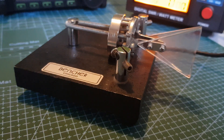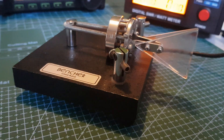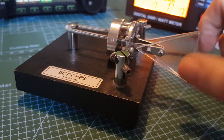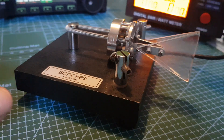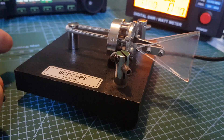I'm going to do a video on the Bencher Chicago BY-1 paddle. I'm learning CW and I definitely like to use the paddle style key, so I managed to get this one second hand. It apparently comes from Chicago, so I'm happy with it. It's had some wear but I'm happy with it.